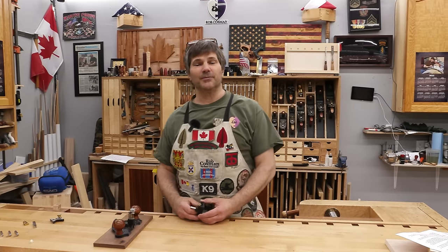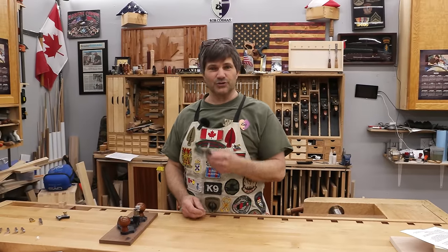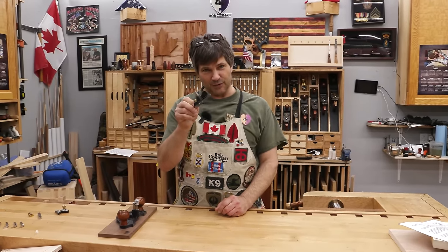Hi, I'm Rob Cosman and welcome to my shop. One of the simplest woodworking hand tools, the router plane, is also one of the most precise. One of my favorite specialty planes — stay with me and I'm going to introduce you to the precision of the router plane.